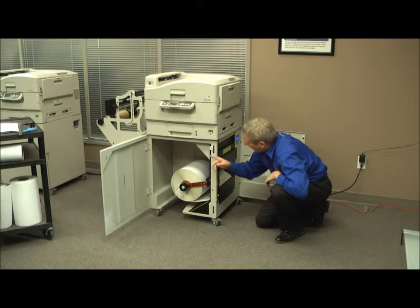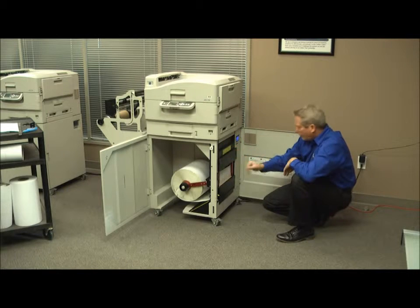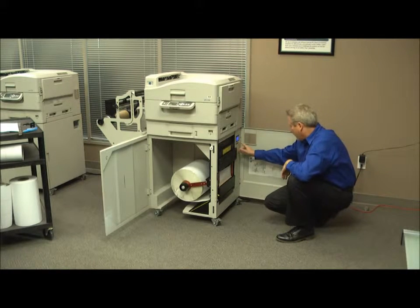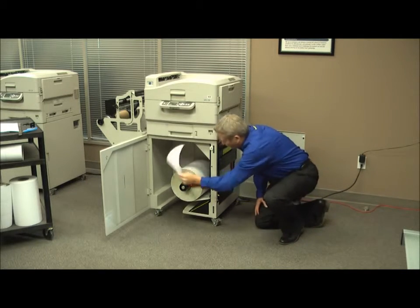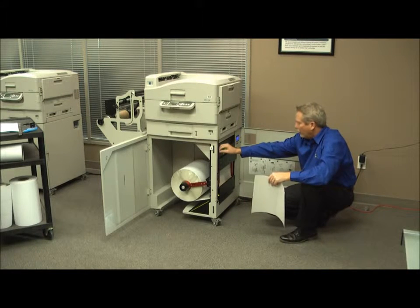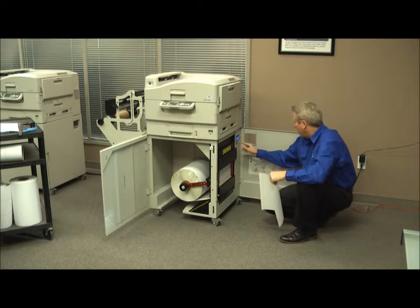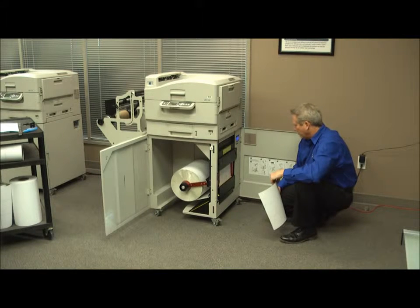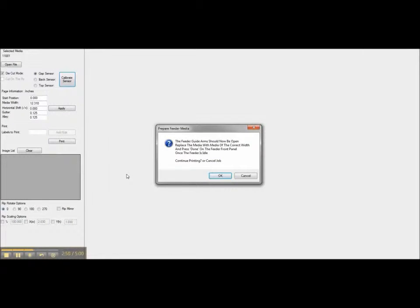Just as a little disclaimer, I've got the interlocks on just to show you — when you're doing this you'll be opening and closing doors. We'll do the load. There's a nice fresh cut on the media. It says remove cut media from the printer, so I open it up from the front, remove the media, press Done. We're ready to go on the printer. We're back at the software and it says Continue Printing.